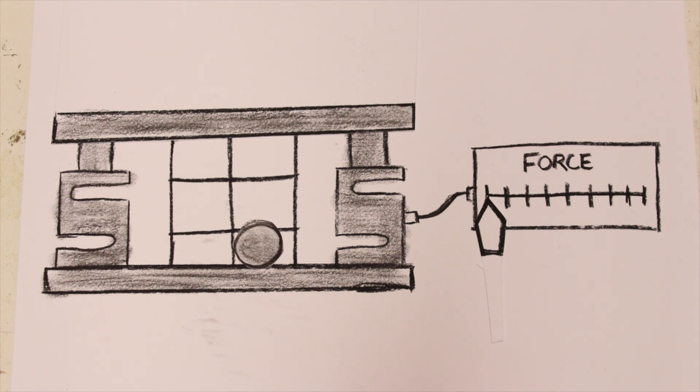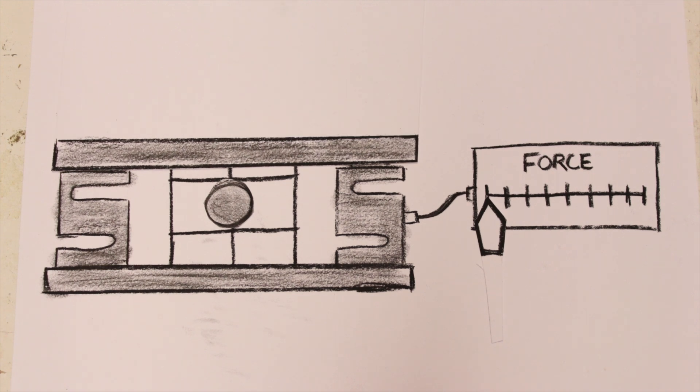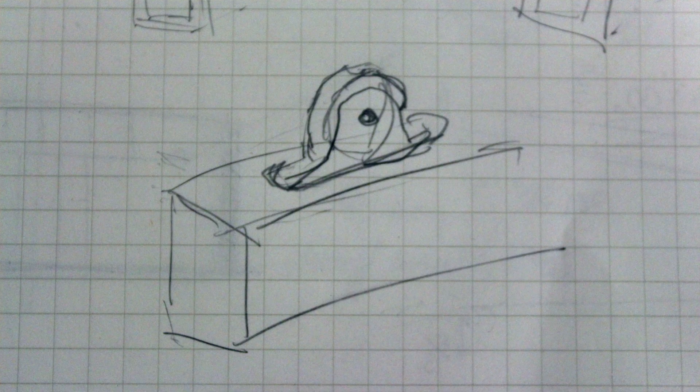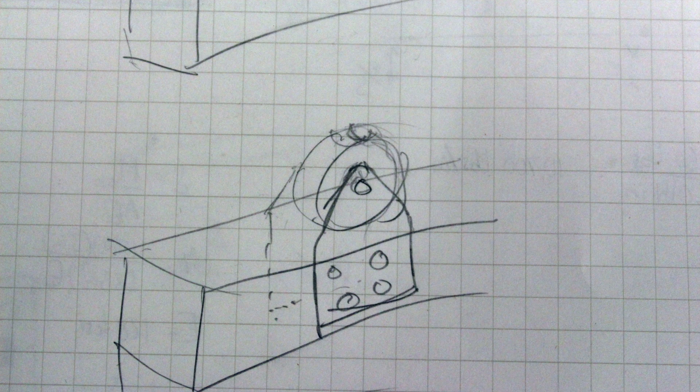Ball hits net, net pulls on bars, bars push on load cells, load cells reveal how much force they experienced. Pretty simple. Of course, things got slightly more complicated as I fleshed out concepts to connect components in the real world.